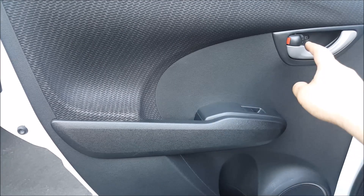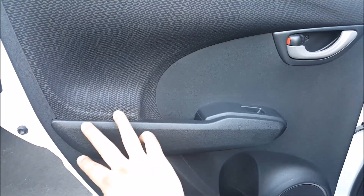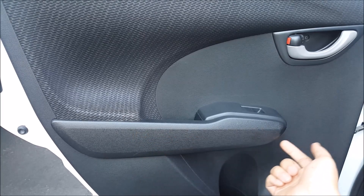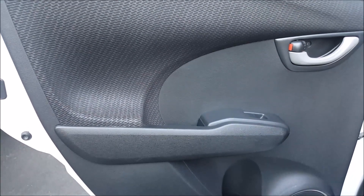There are a total of three screws. There's one right here, and there's going to be one here and one here behind this plastic cover. In order to remove this cover, there are three little clips right here that you have to press in. I'll show you that right now.